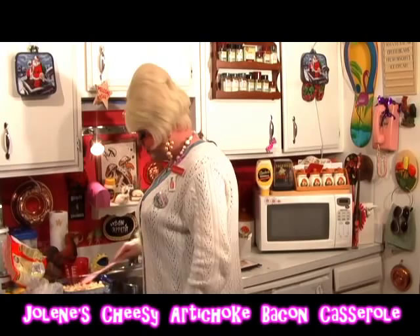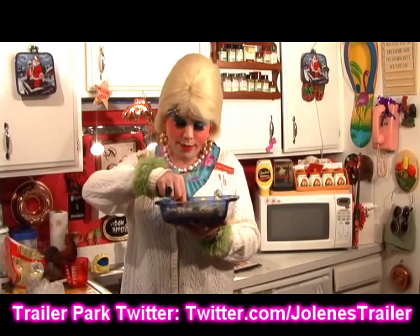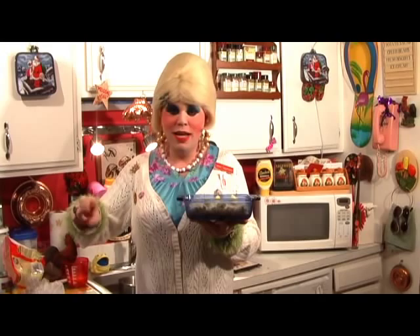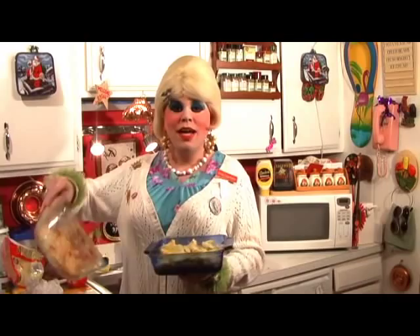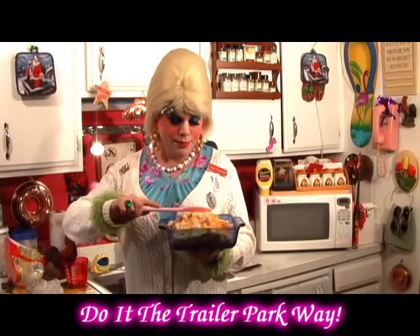Now comes the artichokes. Just drain those and dump them on. And make sure there is no cat hair in your casserole, because your guests won't like that at all — that is not food safe at all. Now dump the rest of your potato and onion mixture right up on top and smooth that out. Set this aside.